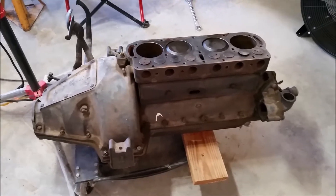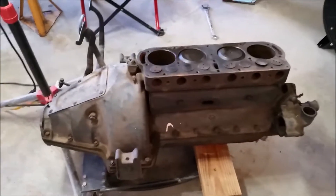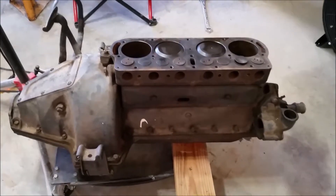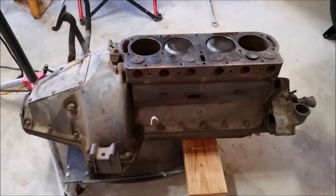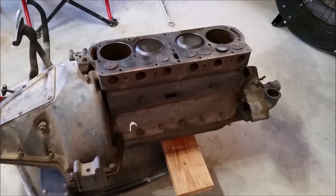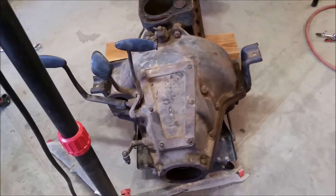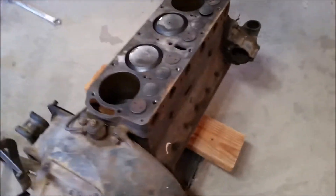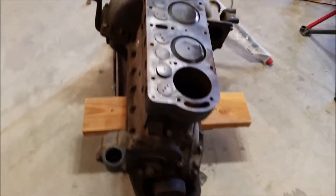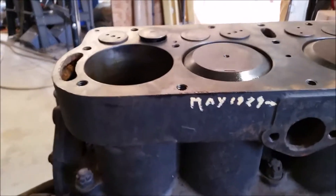I just wanted to give everybody an update on the old Model T engine. The engine that came out of the Model T is really badly worn, as I mentioned. We've done a tear down of the transmission and I've done a parts inspection — I found a reverse drum. In the meantime, a used engine became available. I was told it was a '26, but when I got to looking at the serial number, it's at least a '27 because it's in the 15 million range. In fact, somebody wrote on it that it's a May of 1929.